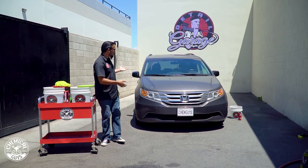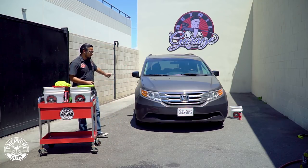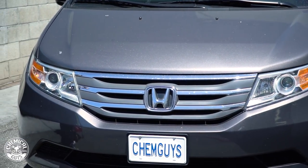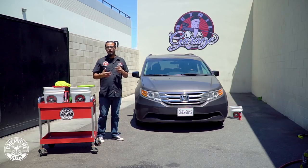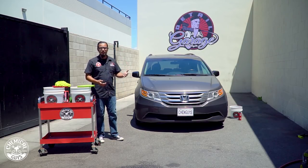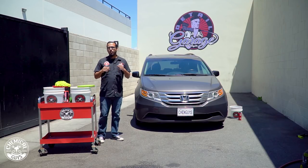Now we move to the exterior where you can see it's got dirt, bugs, water spots, just all kinds of nasty mess all over the exterior. It's not super dirty but this is a daily driver. A lot of you guys have cars where you can't wash it every single day or even every week — this car has that light layer of dust, brake dust, everything on the surface. So we're going to show you how to properly remove it and get this car looking its best.